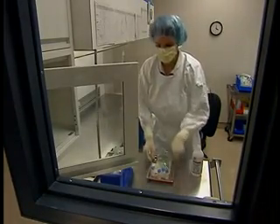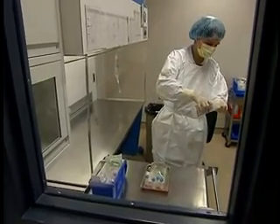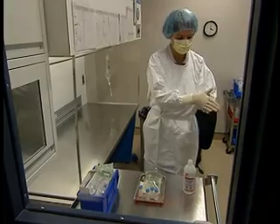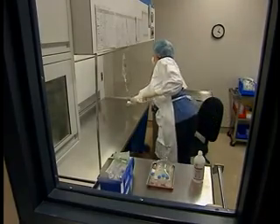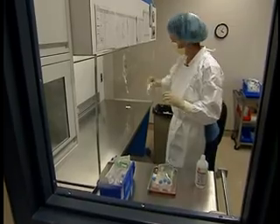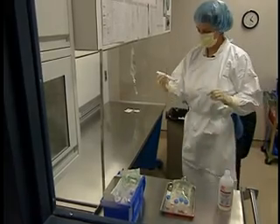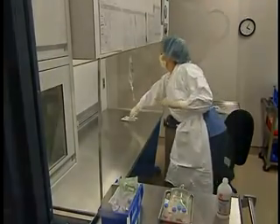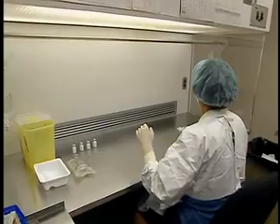Bring the tray close to the hood and add anything else needed to the tray. Do not introduce anything in the hood yet. Disinfect your gloves with alcohol. Place your supplies and the medications under the hood, checking them once again to make sure they are what you need and that they are perfectly intact. Place only required materials in the hood and avoid as much as possible placing anything that is not sterile under the hood. Disinfect your gloves again. You are now ready to begin aseptic manipulations.